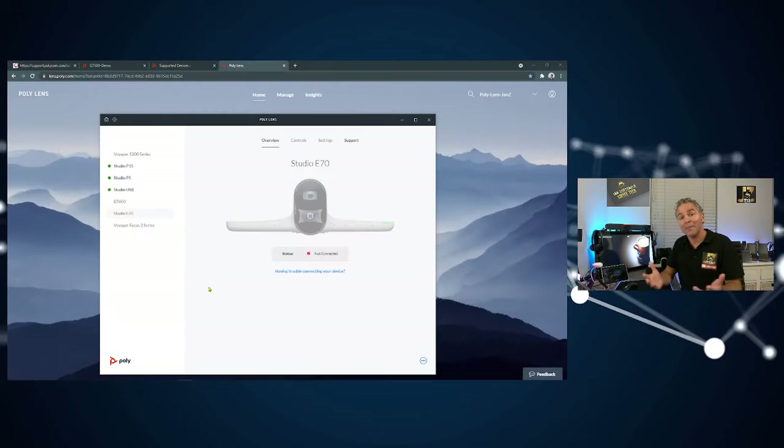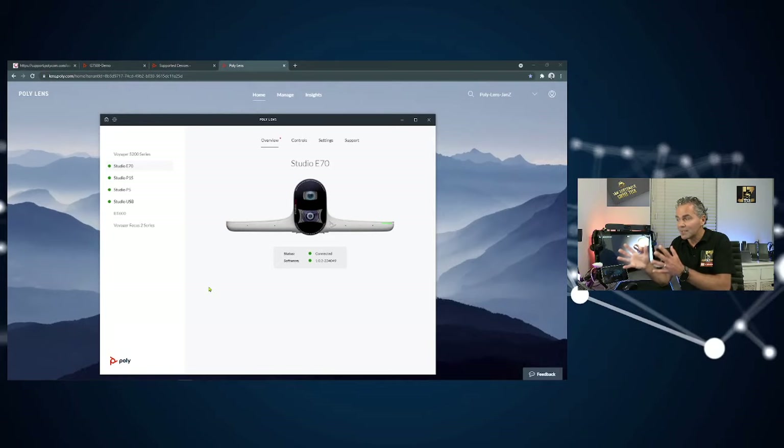The other way to manage the Studio E70 is using the PolyLens application on the MTR for Windows or on your laptop. Hook up the USB cable, connect it to the PoE injector, connect the USB cable to the laptop, and the PolyLens application will detect it. You can then set different settings through the PolyLens app — and I'll also show you how to do this centrally using PolyLens in the cloud, where you can change camera settings, group track, speaker track, and more.